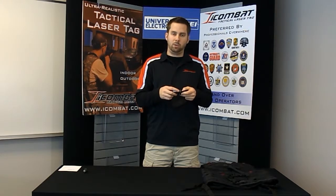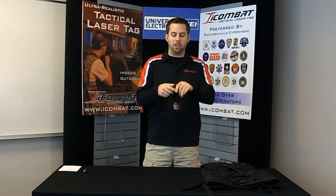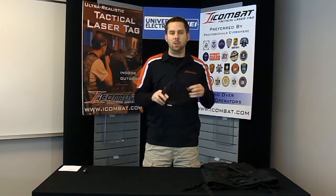On the top there is a recharger port which you can use with the supplied USB charger. There is a strap on the back that you can adjust — just pull that to tighten it or open it up to loosen it. This will fit on a helmet or a hat, and you can wear it just under your hat as well. It's also made out of a nice Cordura material so you can wipe it down with a Lysol wipe to keep it clean.